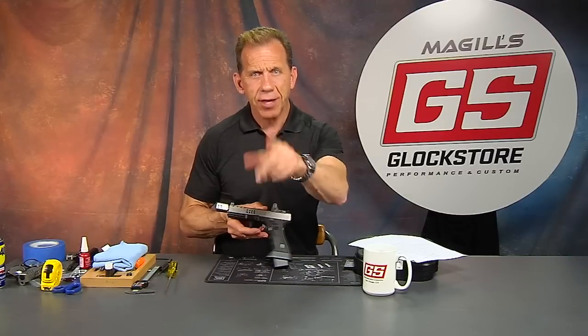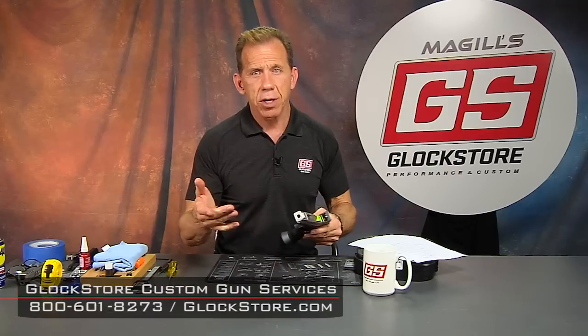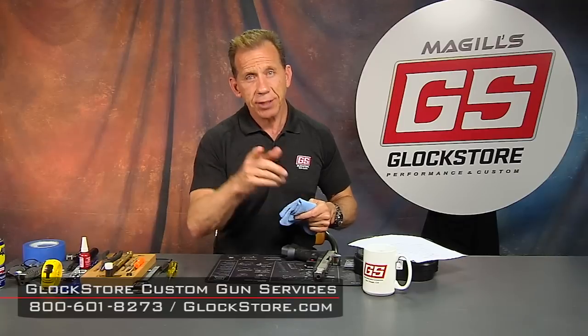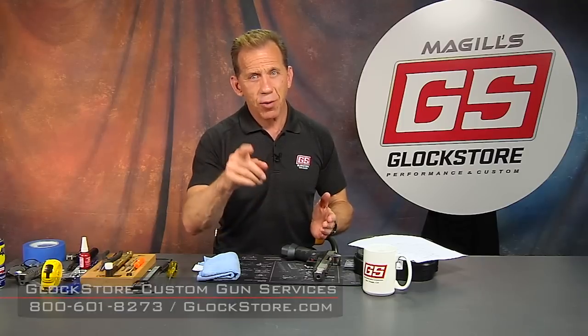I'm one happy camper if Chris is happy. Chris, thank you again, and thank you guys for watching. If you've got a custom build you want to do, just give us a call — we'll help you figure it out, budget it out, handle all the processes. You send it in, we get it done, test fire it, and send it back. It's a fun business — thanks for watching and we'll see you soon.